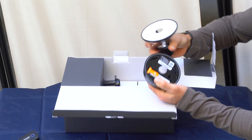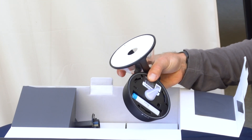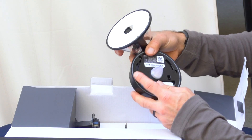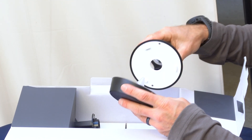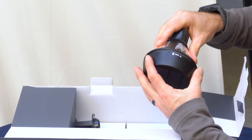In here, you want to unscrew it, pull the tab, and it has a USB charging port if you want to charge it up early. But let's just put it down here — you can see we've got it flashing now.